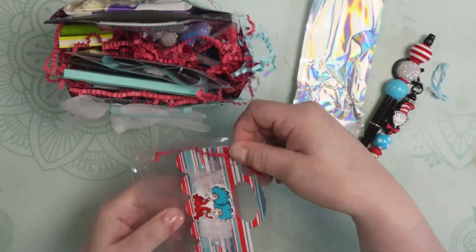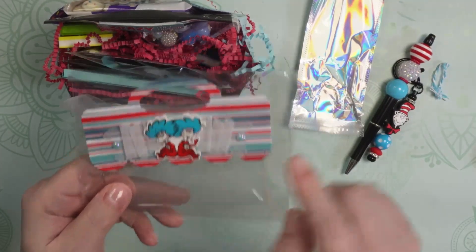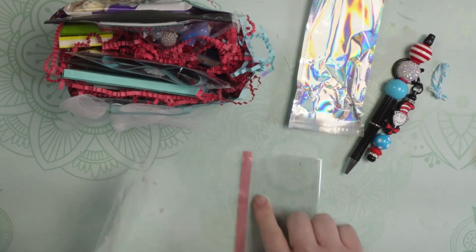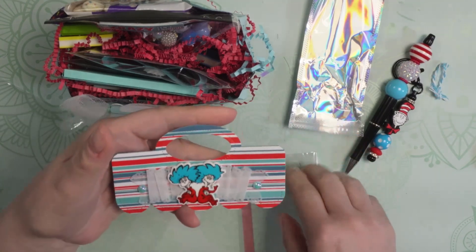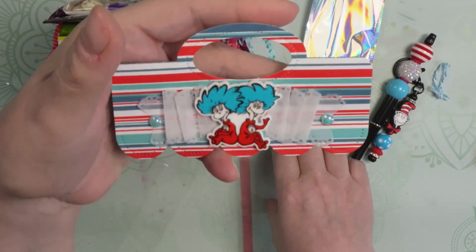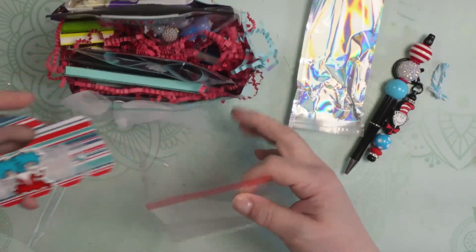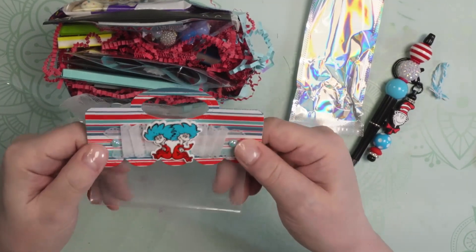We have a bag topper — so cute with Thing One and Thing Two. And she even included the little baggy so that it's good to go. Look at how cute that is. Thing One and Thing Two. Although this is going right up on my shelf — this whole collection. This is not going to be re-gifted at any time. I'm in love with it.